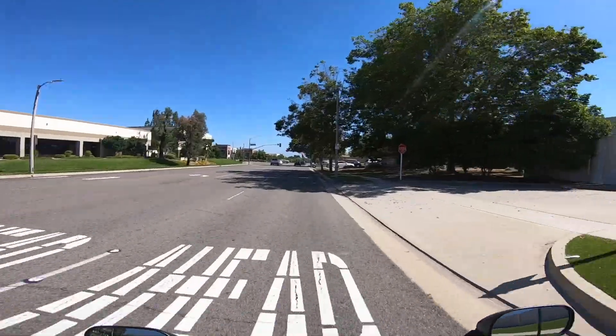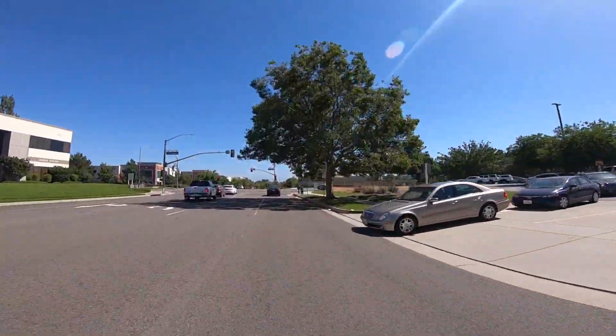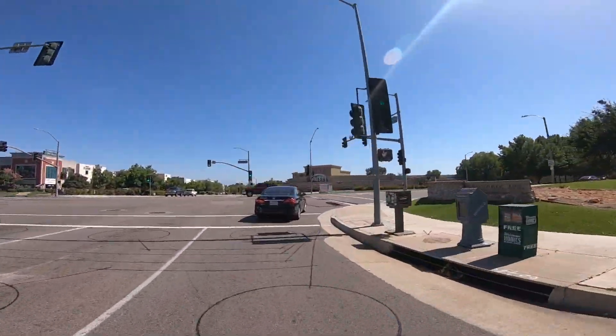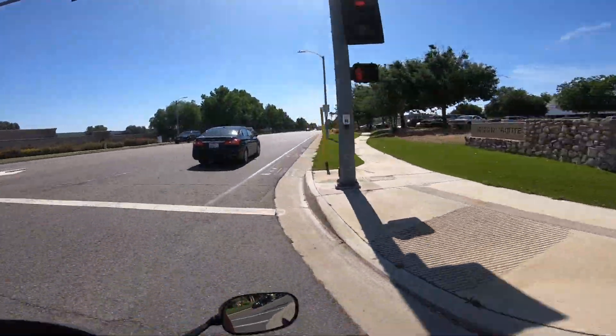God damn, my nose itches and I can't open my helmet because I have this GoPro set up on here. You ever try to itch something and you can't touch it? Oh my god, it's the worst.